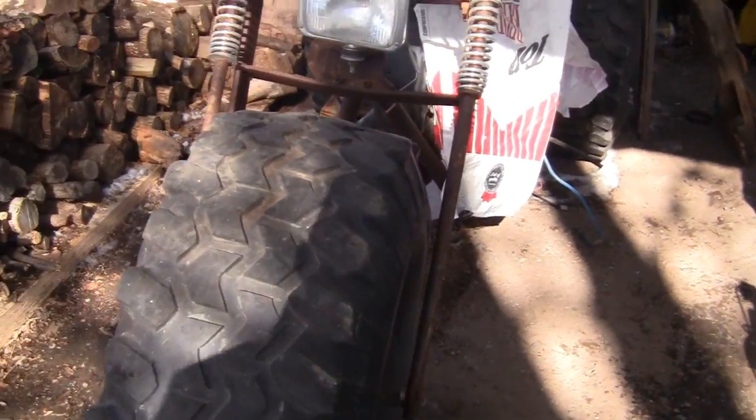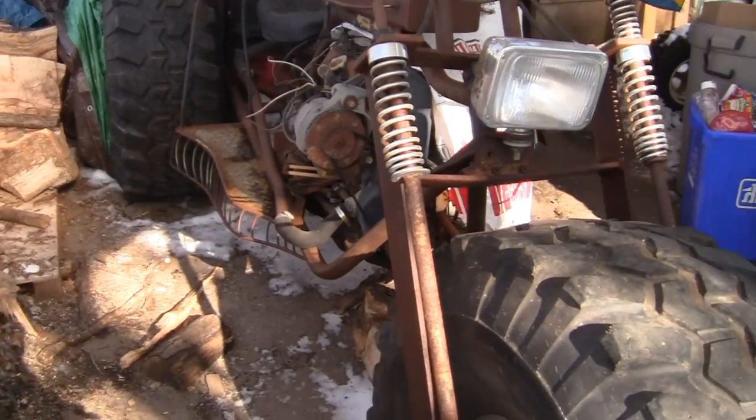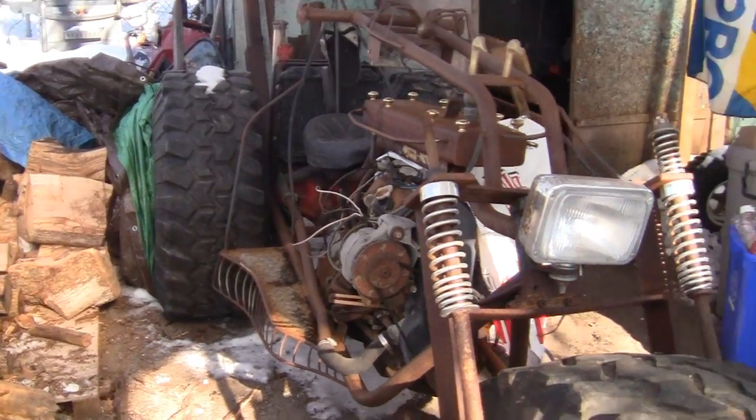Right now I'm going to piss around with the trike today, see if I can get it to kick over and start. I'll put the fuel pump on it and the cap, and we're going to go from there.